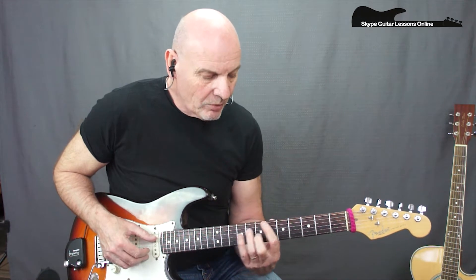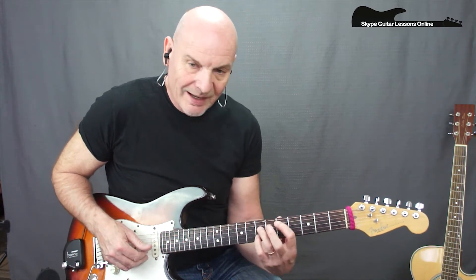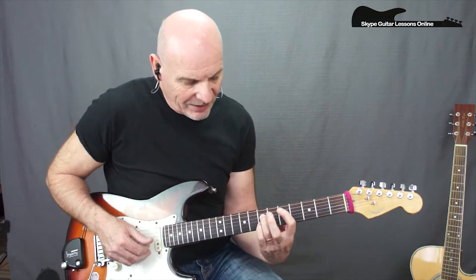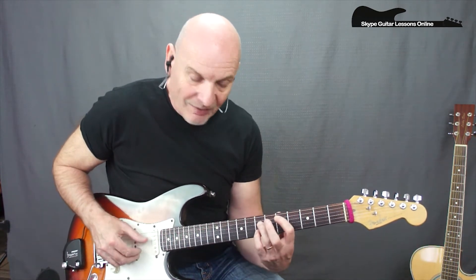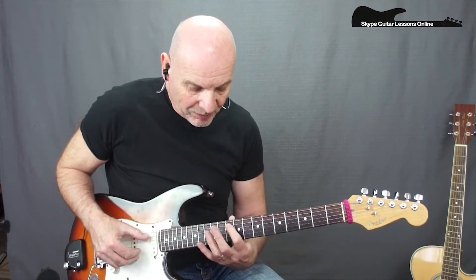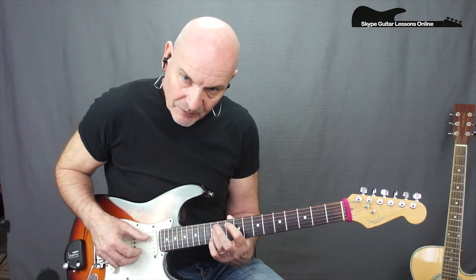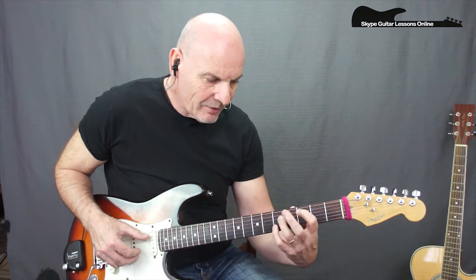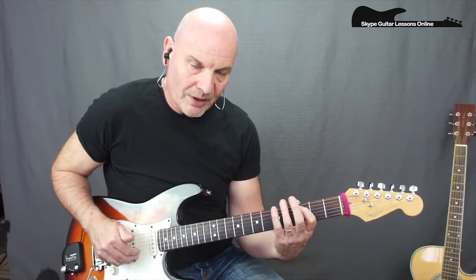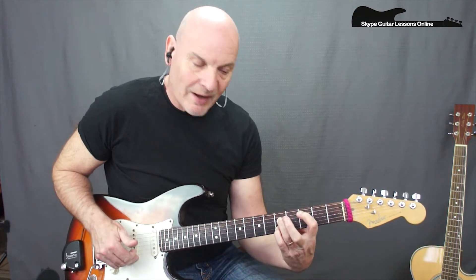From there we move down to a D chord - taking 5 on the A, 7 on the D string. This time we're going to play the major 3rd, so the shape involves the little finger on the 7th fret of the B string - that's your D major. Then we move up to 10th fret with the same shape: 10 on A, 12 on D, little finger plays 12 on B. Then a big leap down to C major: 3 on the A, 5 on the D, and 5 on the B.